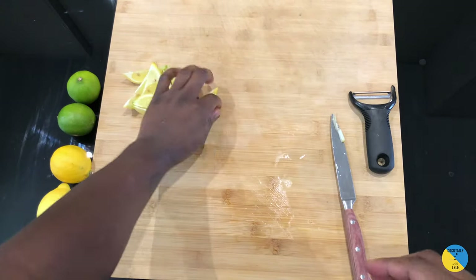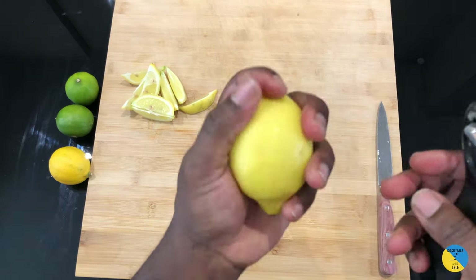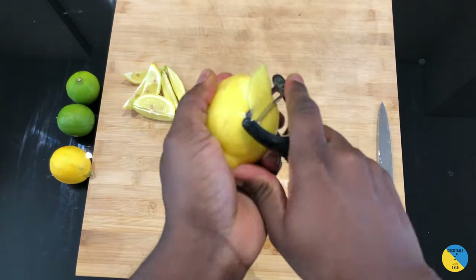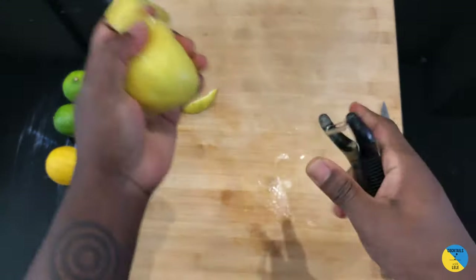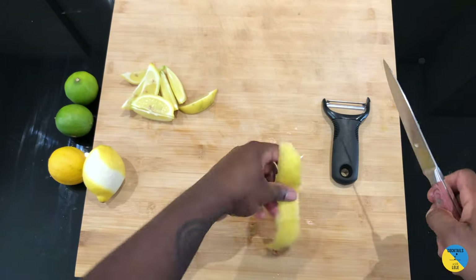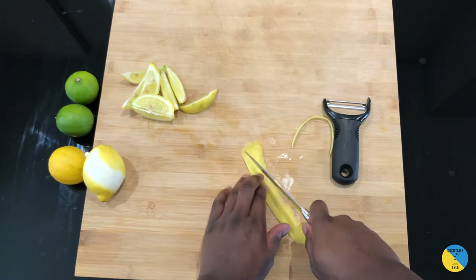Now I'm gonna show you how to peel. For the peel, as I said, I'm gonna use this one — it's nice smooth skin. Always start on the neck of the fruit and go all the way down. Now we've got a nice and beautiful lemon peel on the table.